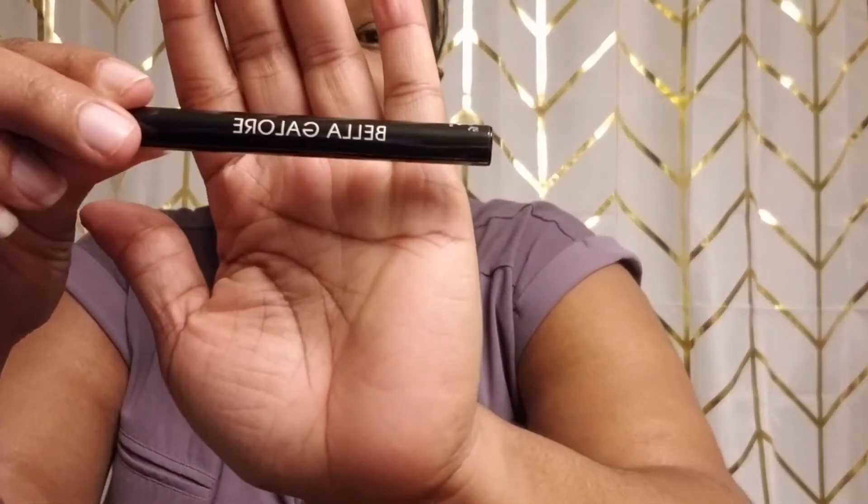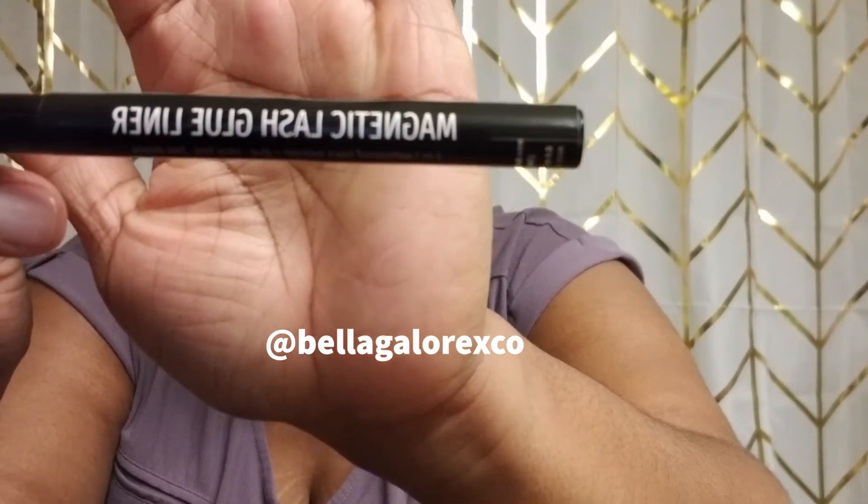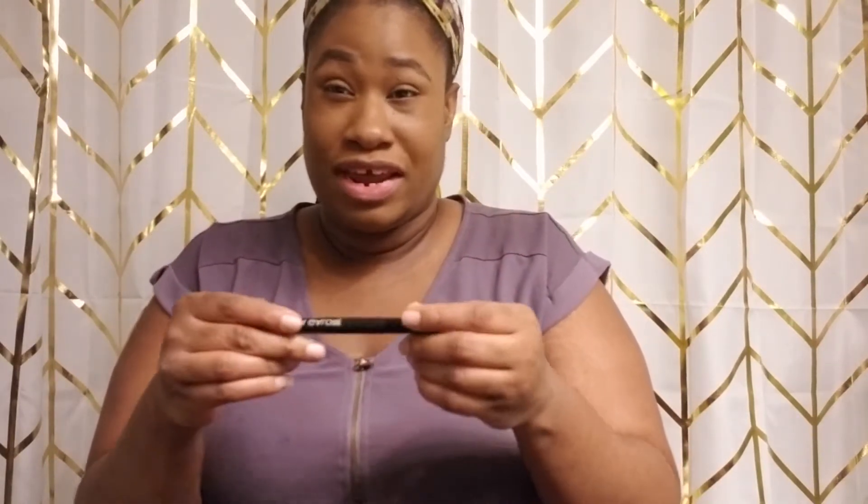Hi guys, welcome back to my channel. I'm gonna be doing my lashes today on camera for you guys because you guys are so special to me. I found this product — it's the Bella Galore magnetic lash glue. It's used as an eyeliner and then you put your lashes on top of it, and it's supposed to cut the amount of time applying your lashes to like two seconds. I did a poll on my Instagram — please follow me at being Kimberly underscore Ojo — and a lot of people said they have problems applying their eyelashes too.